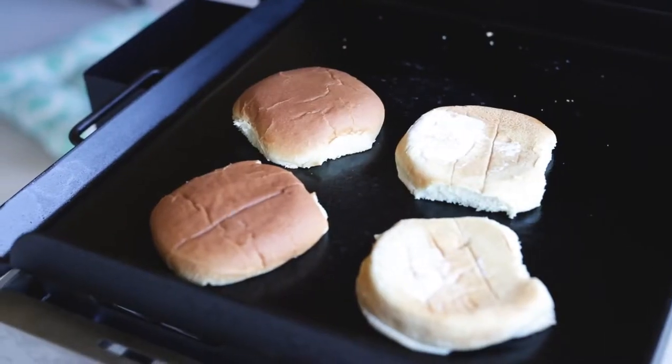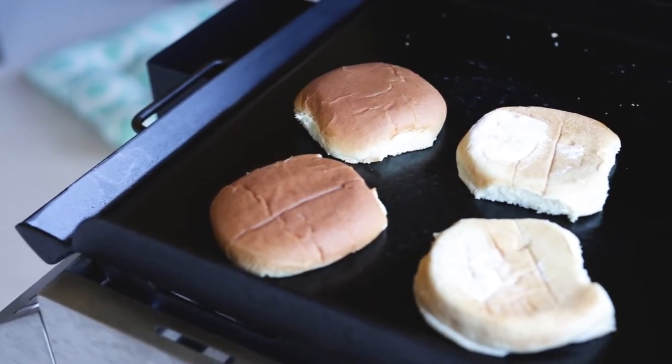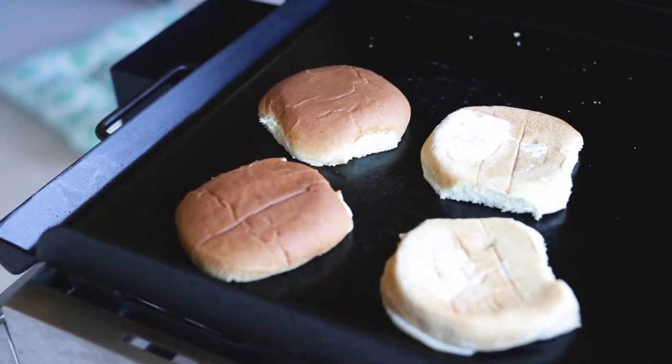It's a real simple process. Get your cooking surface nice and hot, butter and toast the buns, moving them off to the side once done to your liking. Throw some oil down and coat your surface with it.